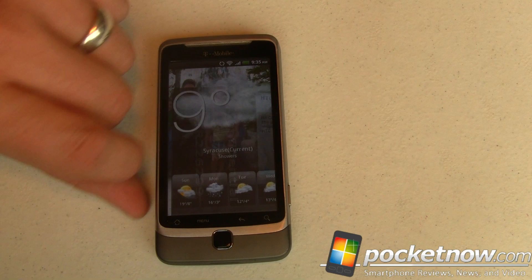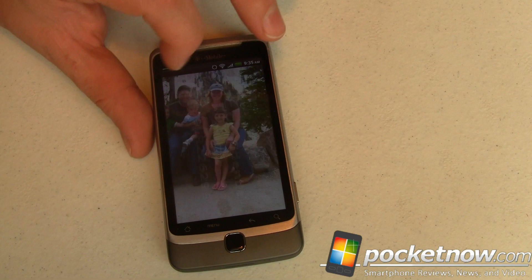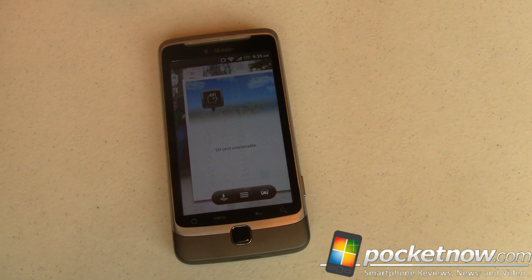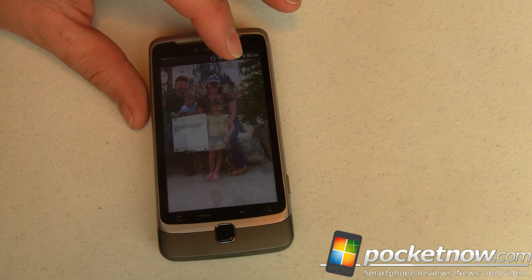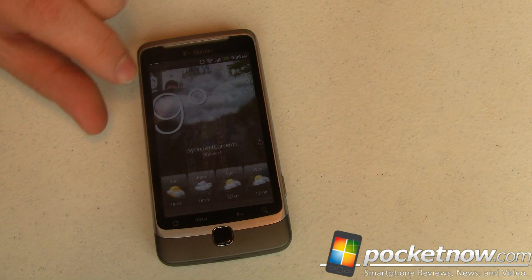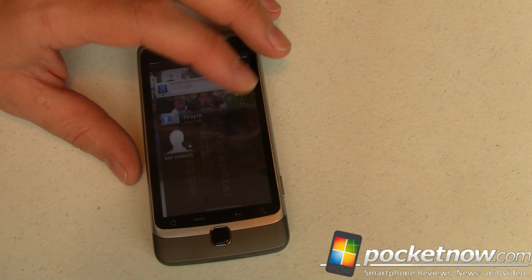We're scrolling around here. I don't have an HTC Sense dock bar at the bottom and I'm not sure why. But check this out — do you see the carousel? I just flipped through it really fast. The carousel works so that the faster you flip it, the smaller those thumbnails are, and as it slows down it brings that thumbnail up nice and close. It's really cool — kind of like what SPB has done but in a more user-friendly, more animated way right there on the home screen.